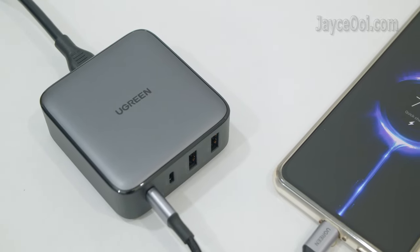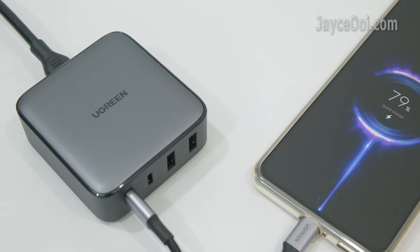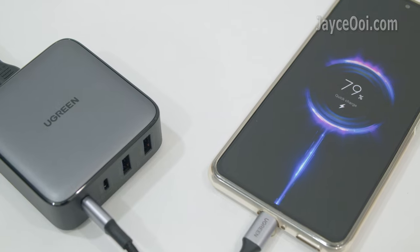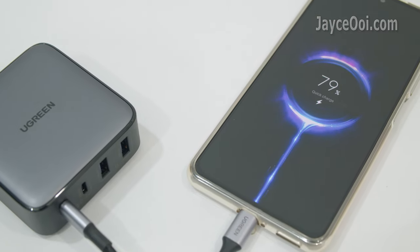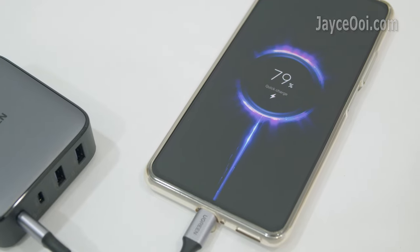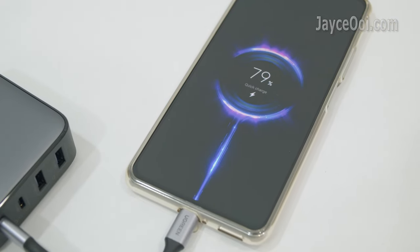Besides PD3 charging protocol, it supports Quick Charge 4 Plus and other fast charging protocols too. In addition, it is loaded with multiple protections like over-voltage, short circuit, over-current, over-temperature and so on.